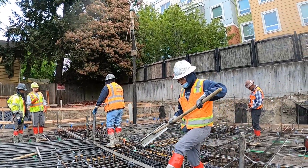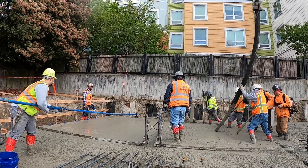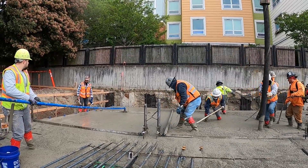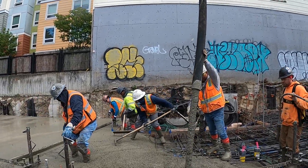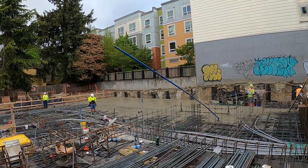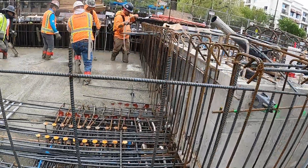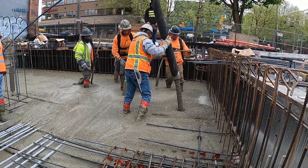All right, we're getting this show started, start laying it down. Got trucks out there waiting, got one at the pump. You can only get one at a time because we can't block the road out here in the city. Everything seems to be going down pretty smooth so far. Look at all the rebar that concrete's got to make it around — super nice steel. Got two guys on the backpack vibrators getting it nice and consolidated.